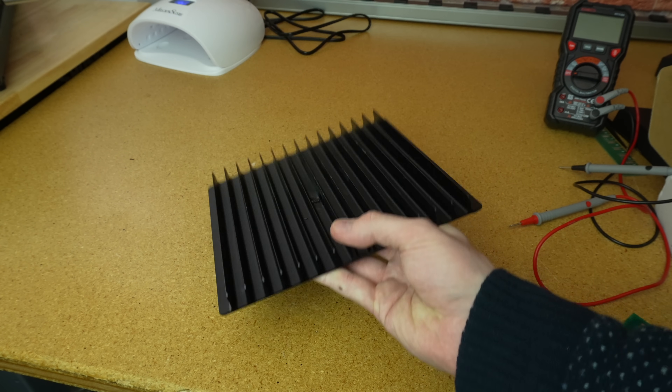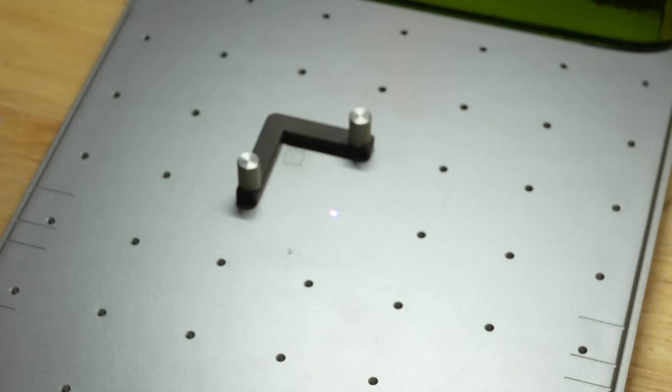If you want to cut things out, Xtool gives you this heatsink-looking thing which will protect the actual aluminum base plate of the machine, but it does not have an alignment bracket. So if you want to be able to continually align things in multiple operations and not ruin your aluminum bottom surface — which I already did — it doesn't really do it.